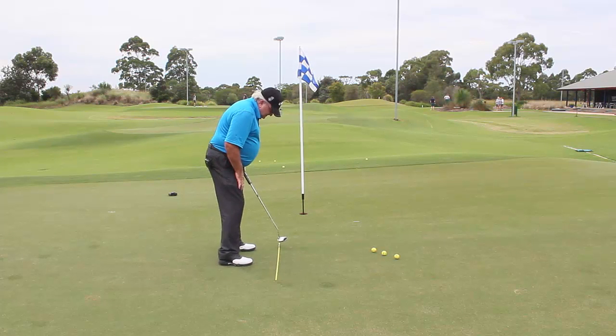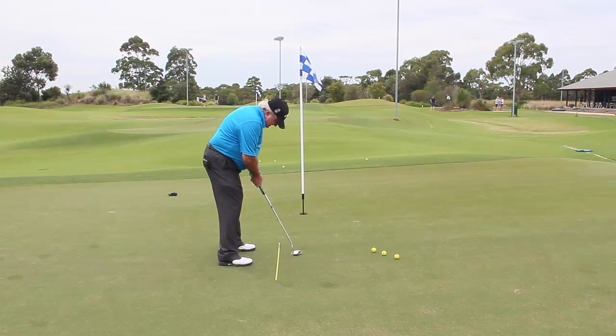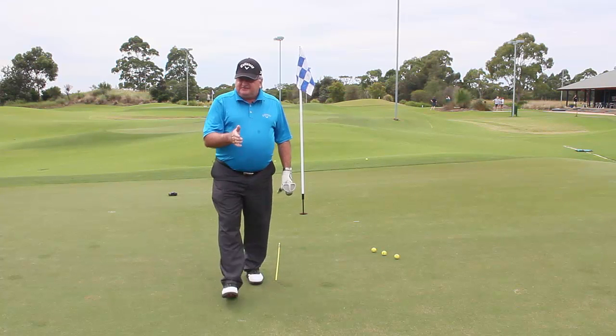The longer the putt, I widen my stance and keep my lower body as still as possible, so that when I make that putt my arms are swinging like a pendulum. There are a lot of things to putting, including the type of putter you should use.